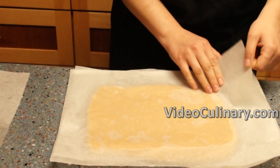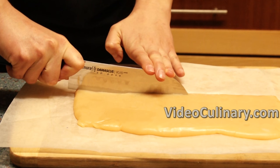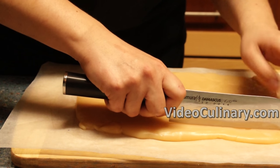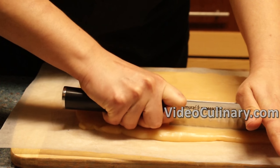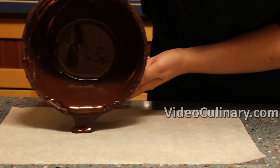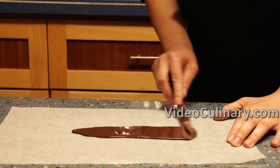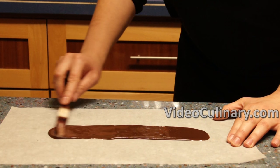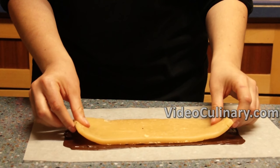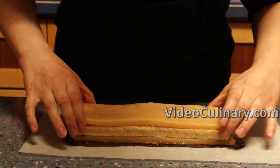Remove the caramel from the fridge and cut into two equal pieces of 12 by 30 cm. Pour some of the chocolate on a piece of parchment paper and spread into a 12 by 30 cm rectangle. Place the caramel layer on top, then the biscuit layer, then another caramel layer and the final biscuit layer, flat side facing up.